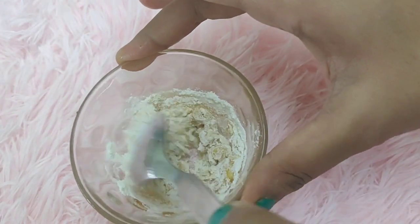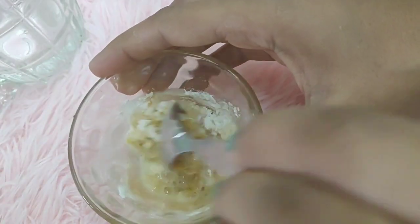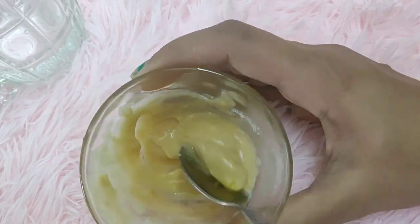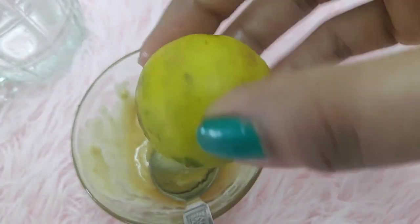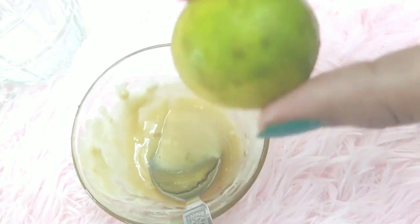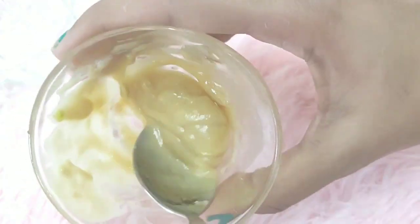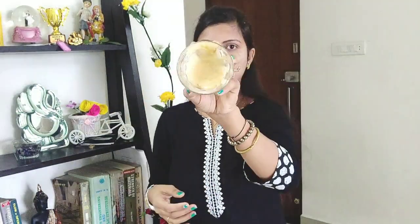We will make a smooth paste and add a little water. You can see the texture is good. If the consistency suits your skin, you can add more water. My skin is very sensitive so I don't add too much, but if your skin suits it, you can add more water.